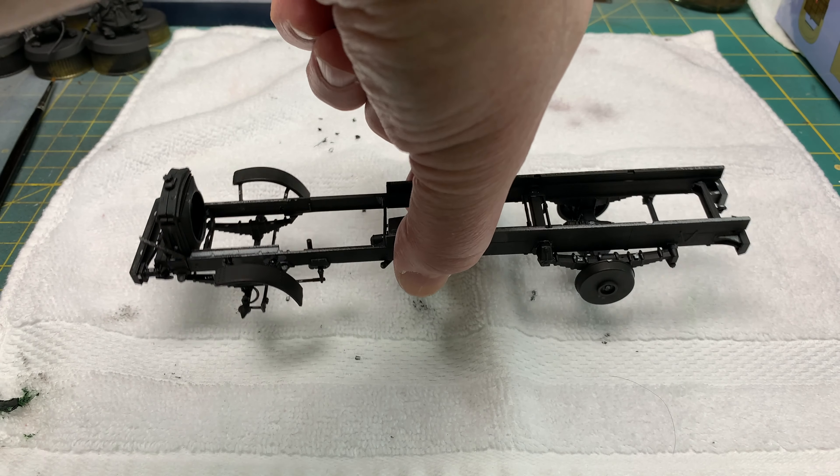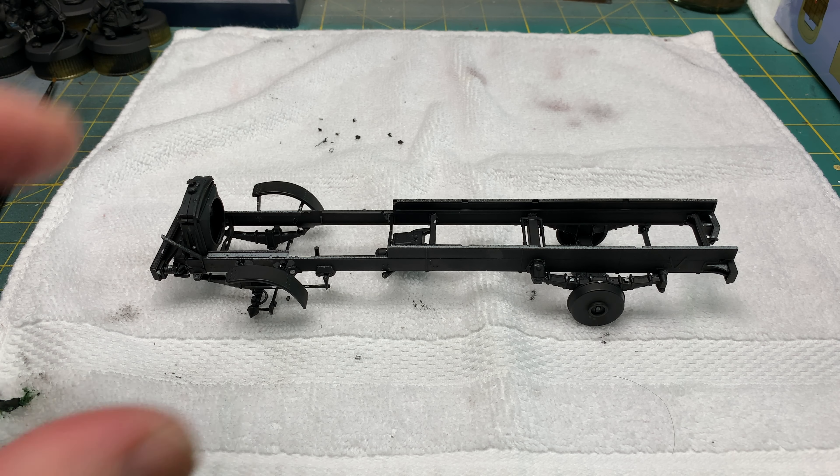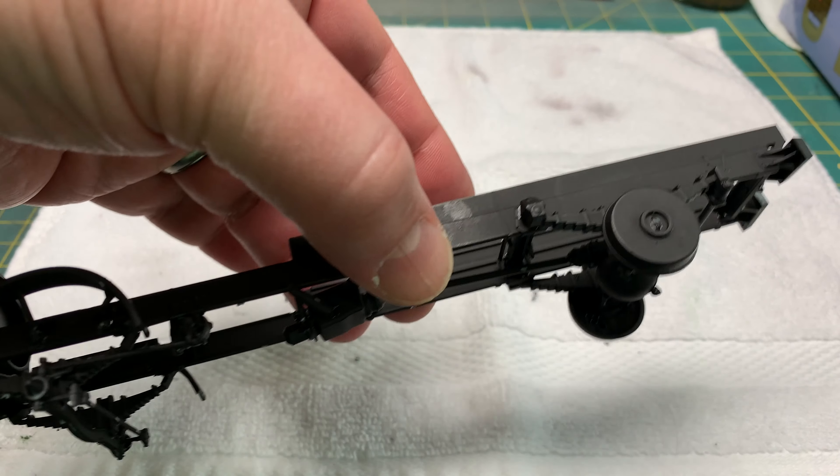I started this build yesterday, worked on it for a couple of hours this morning, and I'm gonna put the wheels together and maybe start the engine before I take a nap before work tonight.